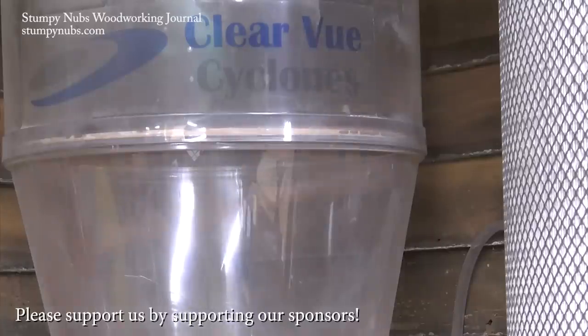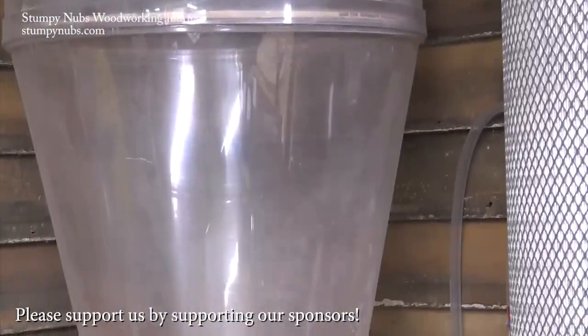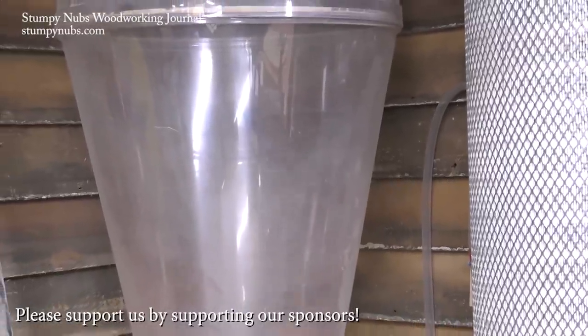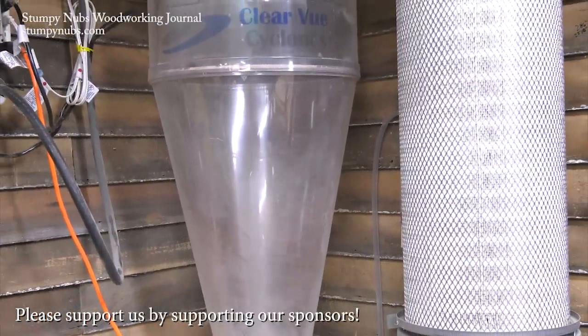We couldn't do what we do without folks like the Bushy family over at Clearview Cyclones. Not only do they make the best dust collection cyclones on the market, but they're woodworkers supporting woodworkers. They're the sponsor of this video and I really hope you'll thank them by visiting their website and using our discount code below this video.